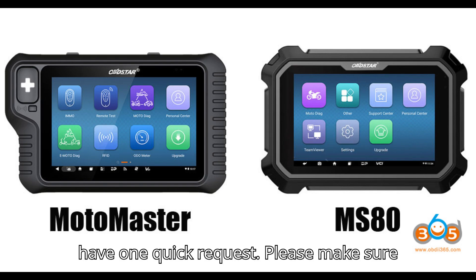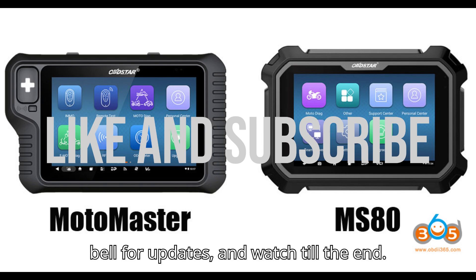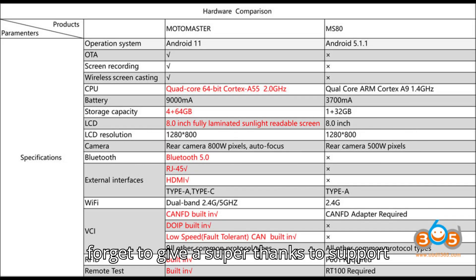Before we get started, I have one quick request. Please make sure you hit that subscribe button, ring the bell for updates, and watch till the end. If you find this video helpful, don't forget to give a super thanks to support the channel.